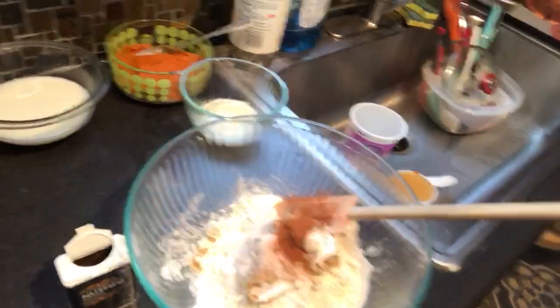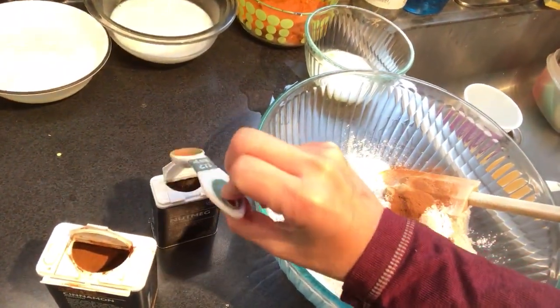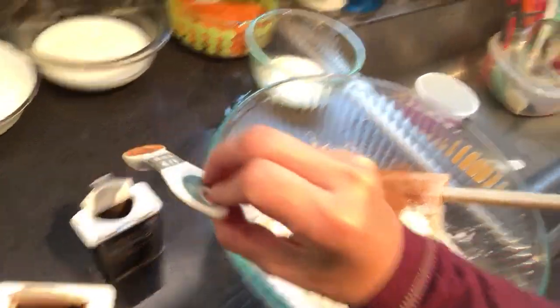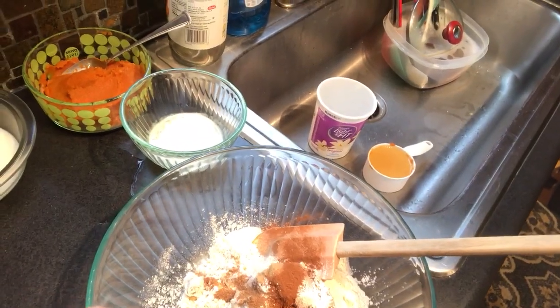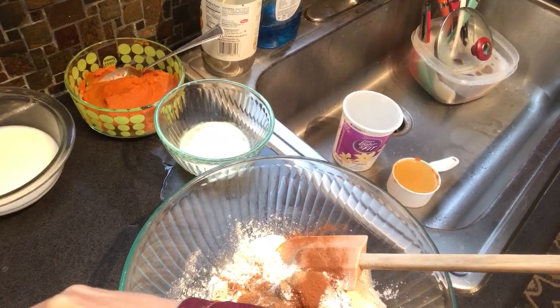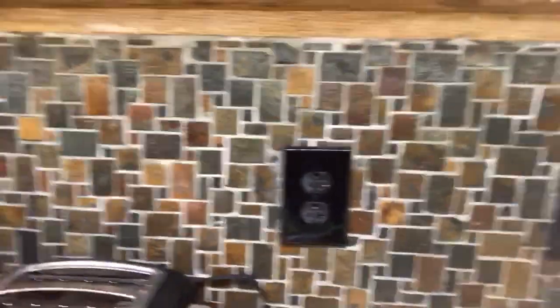And same thing with the nutmeg — it calls for a half a teaspoon and I'm going to put in a whole teaspoon. Then it calls for a half a teaspoon of powdered ginger, so I'm going to put in a teaspoon of that.